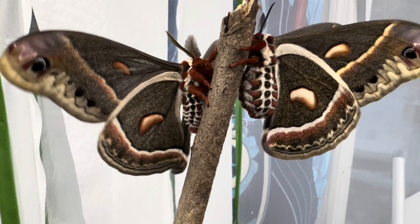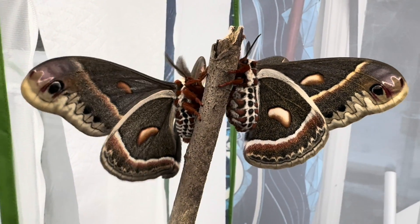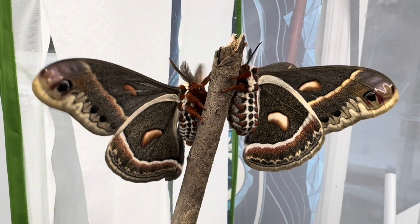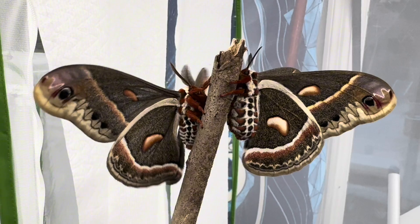First, let's just take a look at the color variations between these two moths. This has nothing to do with male or female, but it's interesting to see how much lighter and brighter this female is on her wing crescents and throughout her coloration.